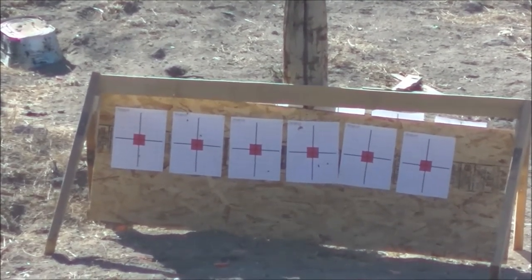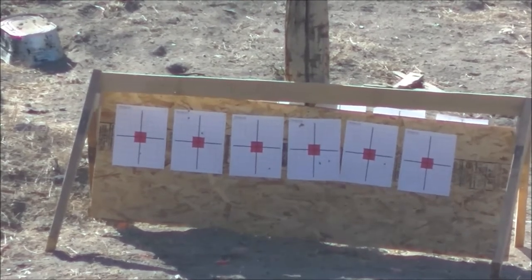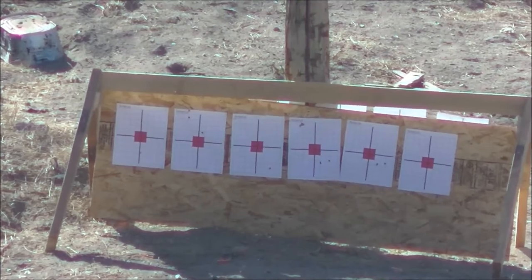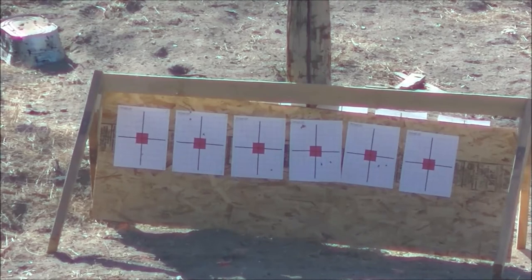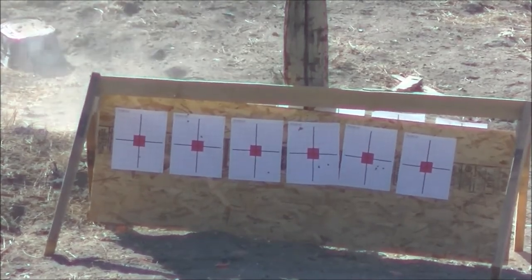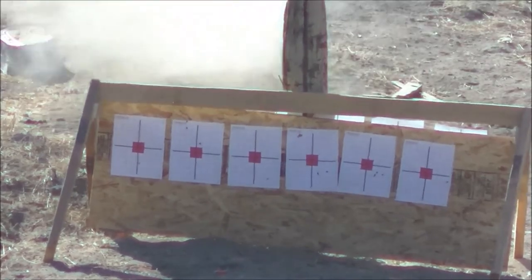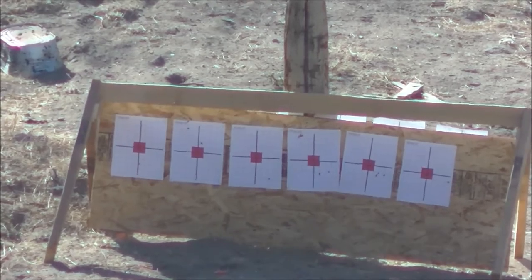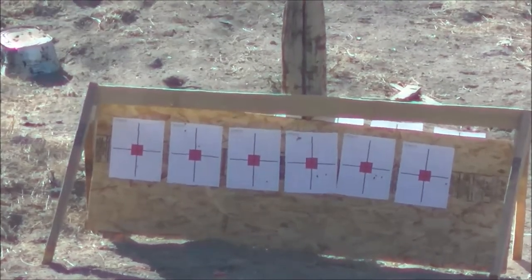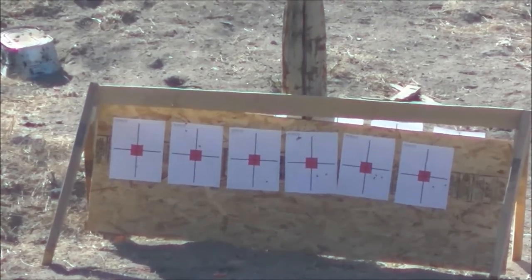11 grains — aiming second to last target from the right. First shot: 1,332. These things are shooting better than the factory rounds. Third shot of 11 grains — got a group there. Last up is 11.5 grains: 1,431; 1,419; 1,424. Standard deviation of 6.03 with a spread of 12.